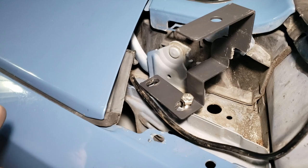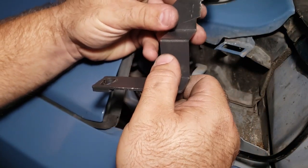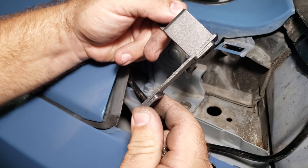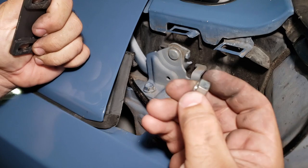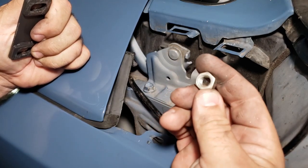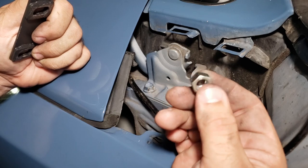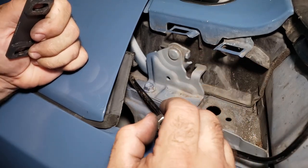After much measurement, modification, and testing, I found that this bracket is actually a quarter inch too short. To compensate for that, I found some nuts laying around — I think they're half inch. I have a whole bunch of different nuts and bolts, so I'm going to use those as the spacers and we'll see how that goes.